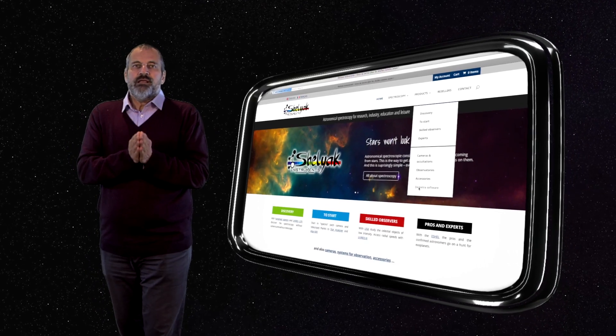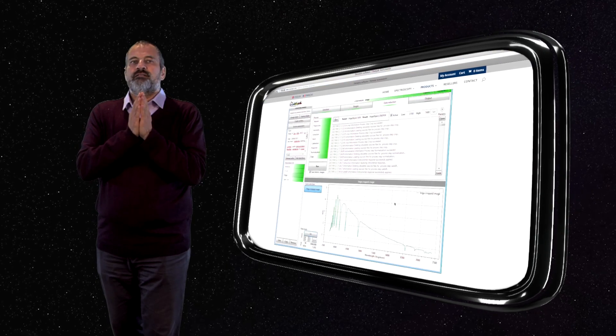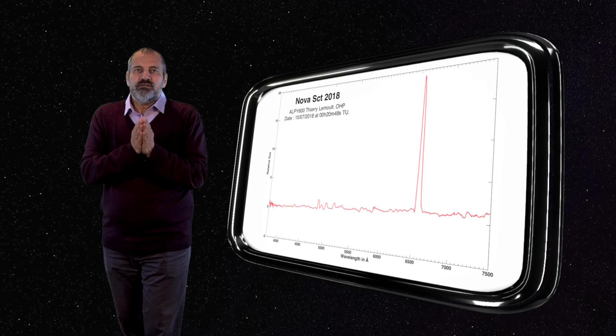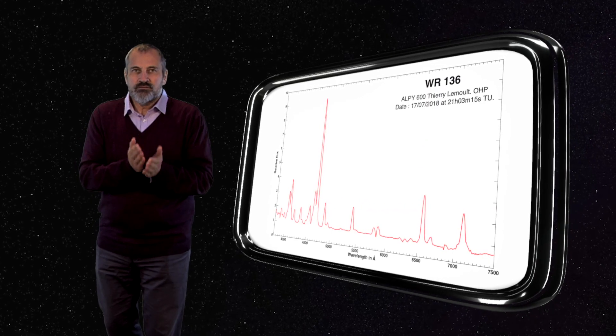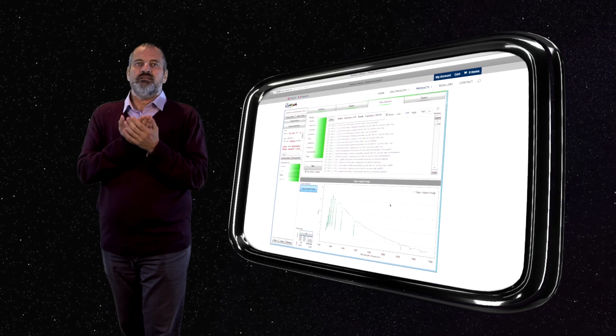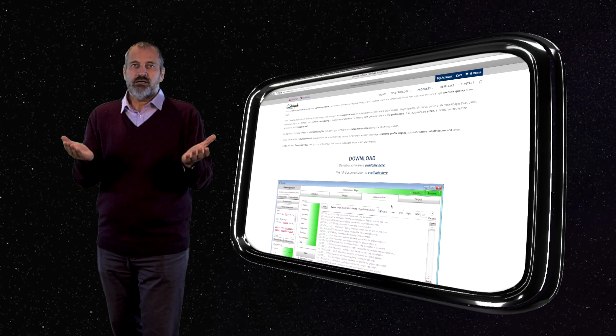With Demetra, the stars, nebulae and galaxies will no longer hide their secrets from you. You will be absolutely fascinated. You will thus join an international and enthusiastic community. Familiarize yourself with the demo images included in Demetra. It is free — download it now.